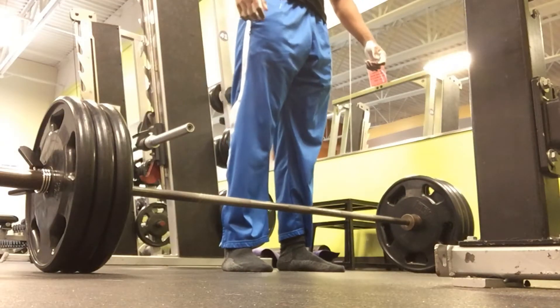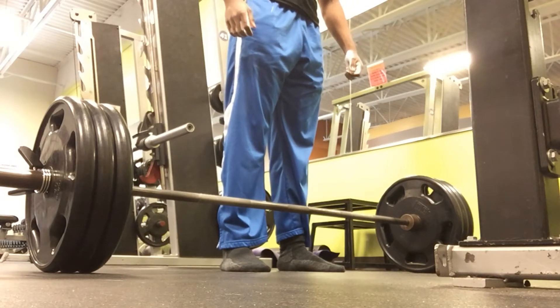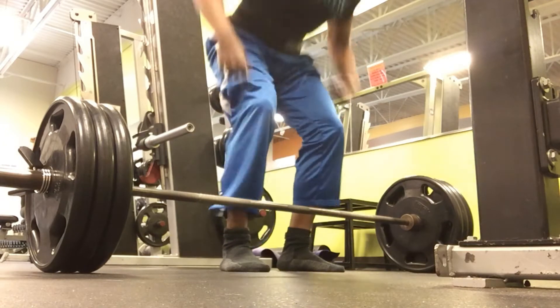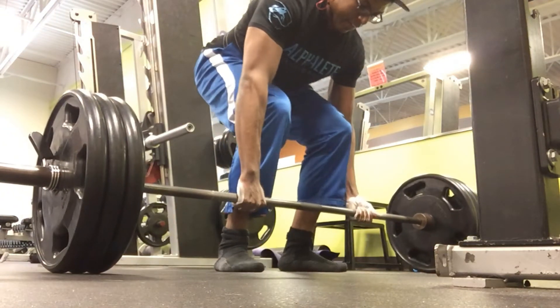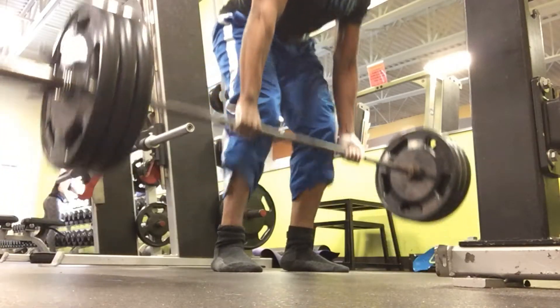Speaking of working sets, as you see here I'm ripping out three plates. I'm going to hit this for sets of five. As you see right here, it's not too heavy — I would say this is about 70% of my max. So as you see, just running through it relatively easy.